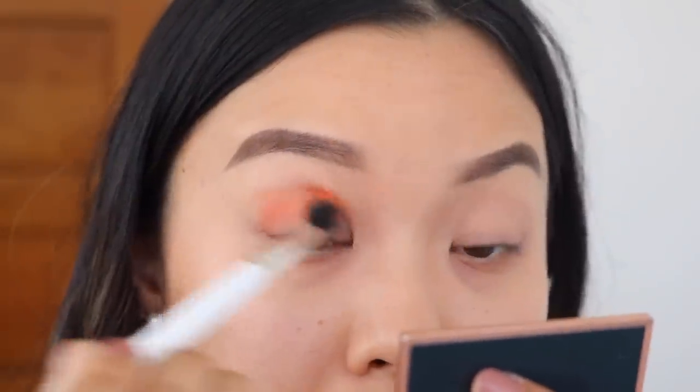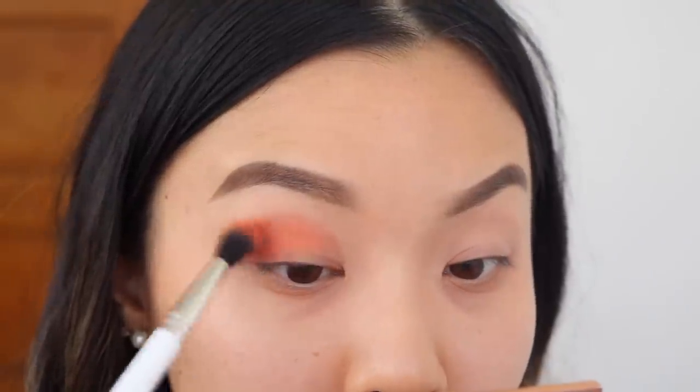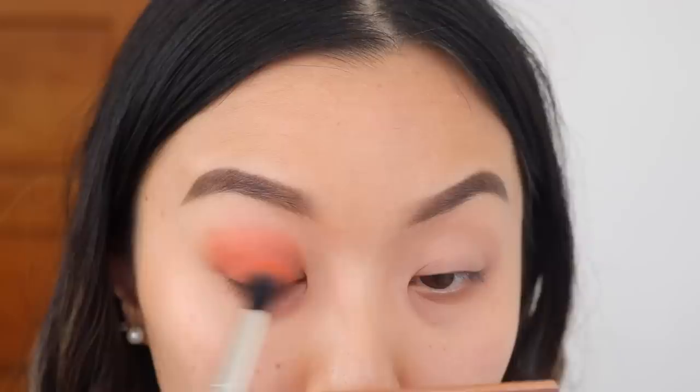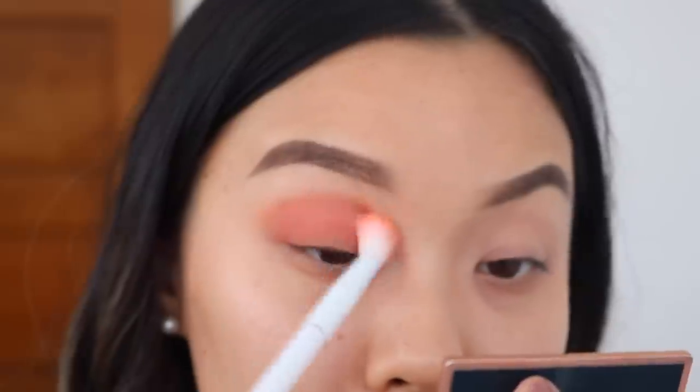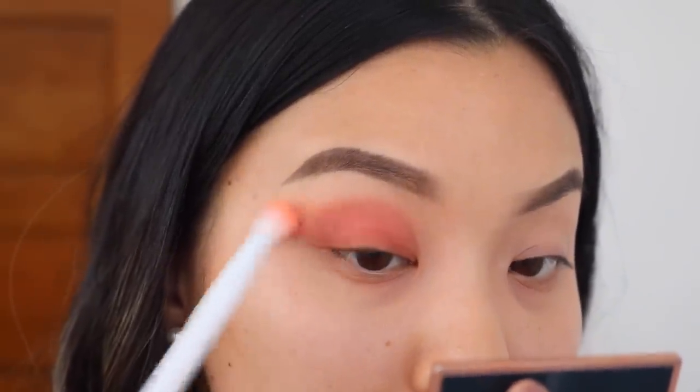To get started with this tutorial, I already have my brows on and my eyes are primed and ready to go. I am first going to take this bright orange shade and put it straight into my crease as our transition shade. I'm going to be using windshield wiping motions and then circular motions to further blend it out. Then using a clean blending brush, I'm going to blend out the edges, making sure that there are no harsh lines.